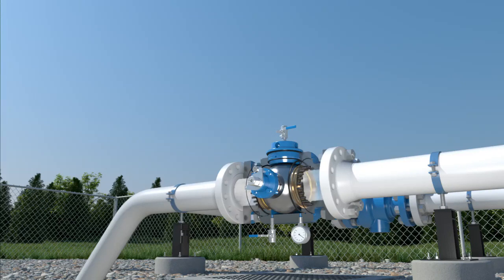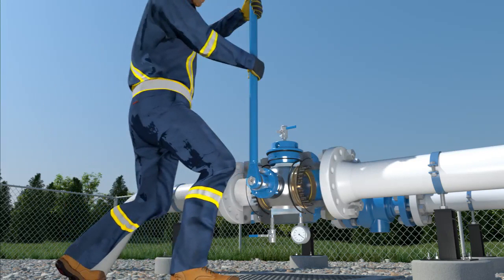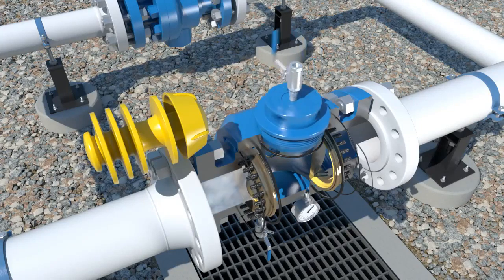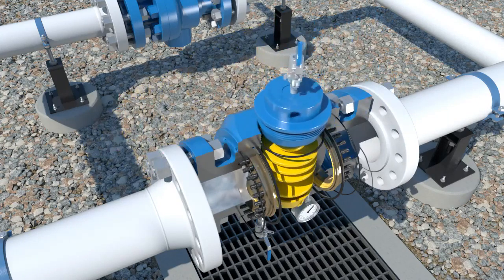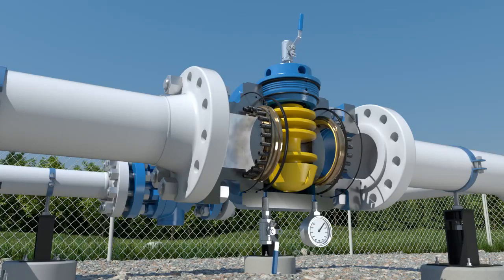To begin pigging operations, open the bypass valve, then close the pigging valve. Open one of the bleed valves to vent or bleed the small amount of media that is trapped between the seats. Then remove the cap and insert the pig nose down. Replace the cap hand tight, snugging it with a wrench, and close the vent and bleed valves.